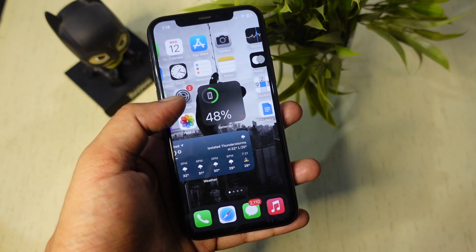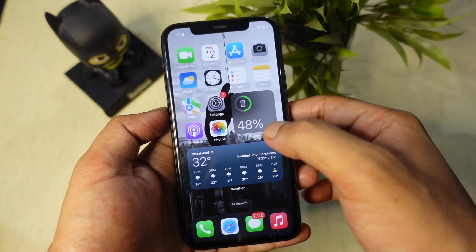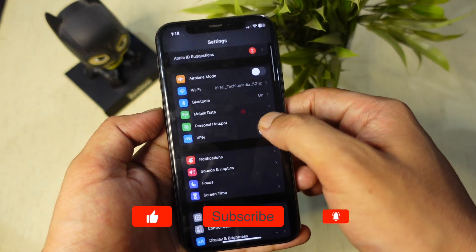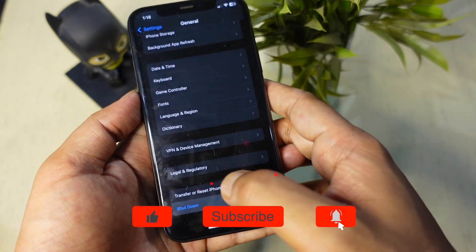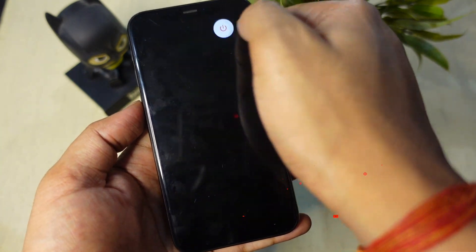First of all, let me show you how to turn off the iPhone without using the side button. Open the Settings app on your iPhone, go to General and scroll down. Here, tap Shut Down, then slide the power icon from left to right to turn off the iPhone and it will turn off the device.